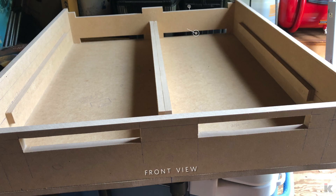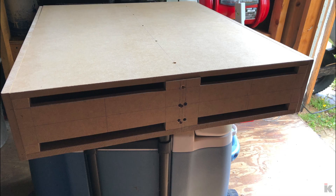Here you can see where there are four areas I have to cut out so that air can vent out of the cabinet, and here is another view of the back air vents.